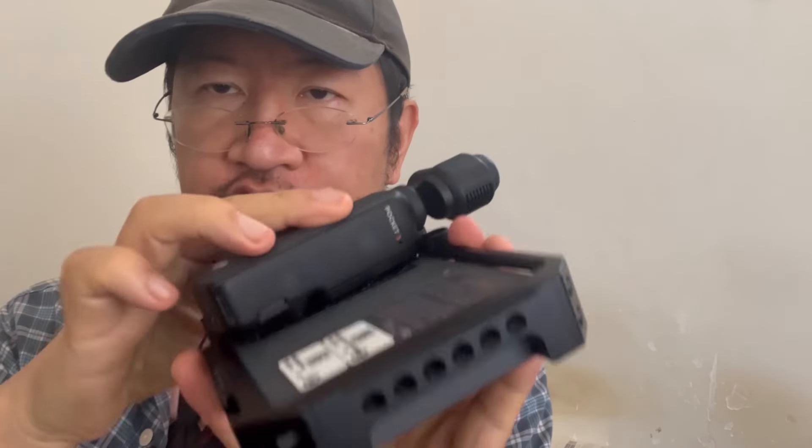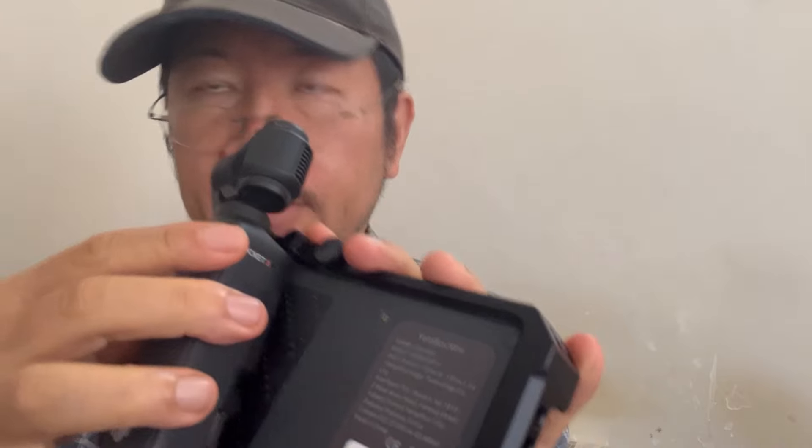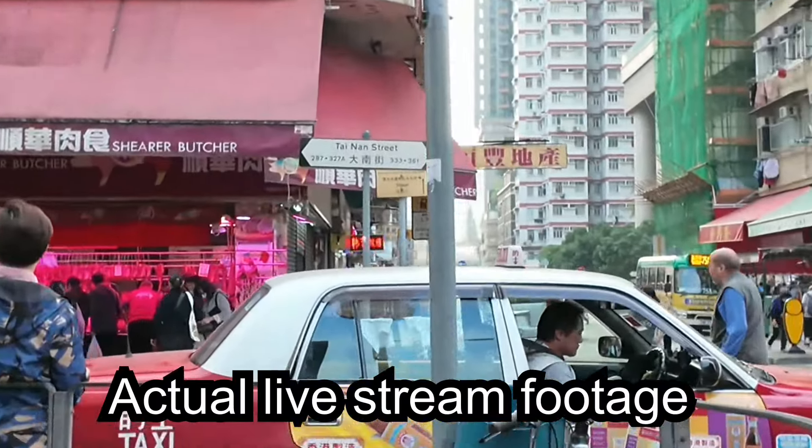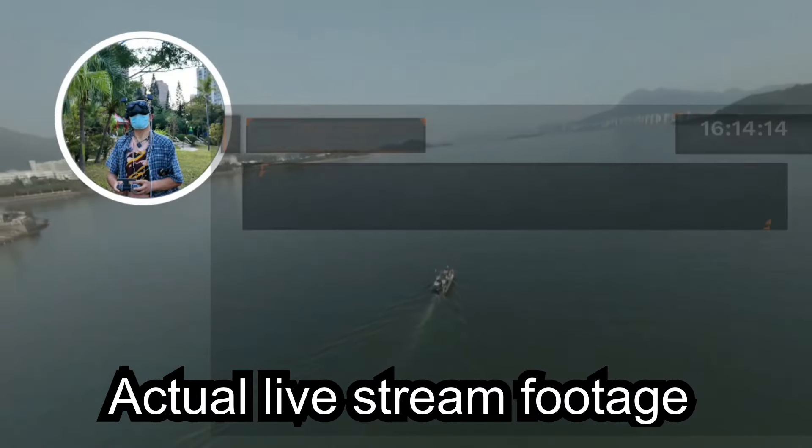So this combination of the two systems actually works perfectly and I've actually tried it and it works well enough for inner city environments.